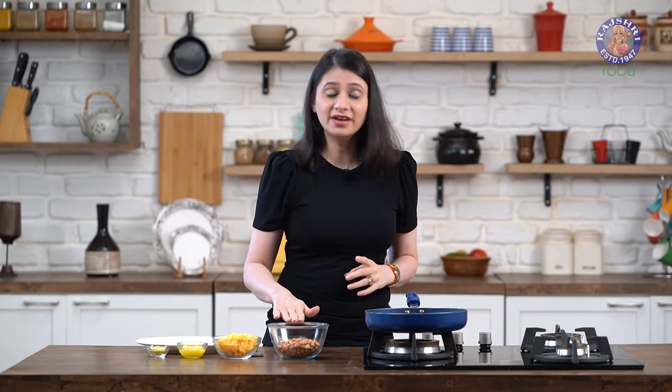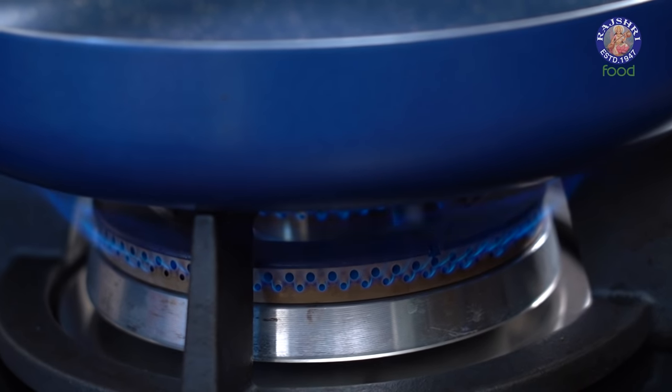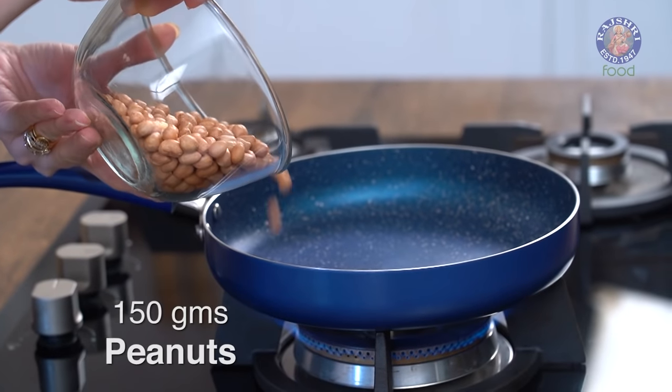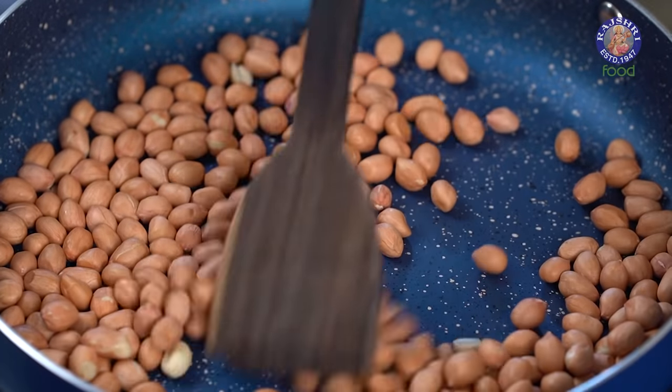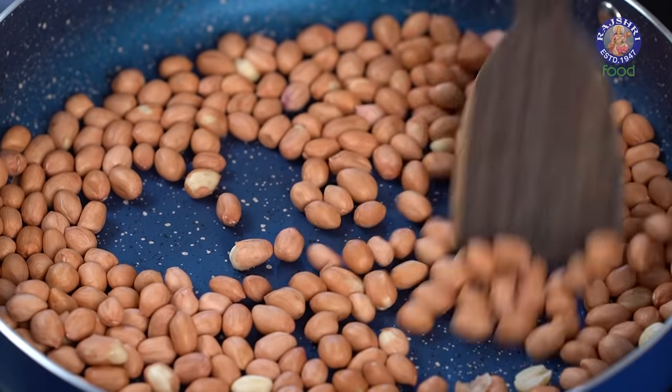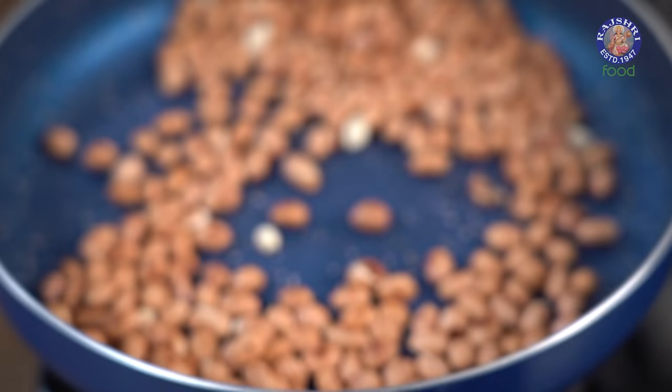The first step is to roast the peanuts. I have 150g of peanuts here. Let's turn on the pan and add in the peanuts. Keep roasting on low heat — don't be in a hurry because they're going to turn brown and not cook all the way through. Keep stirring at all times.